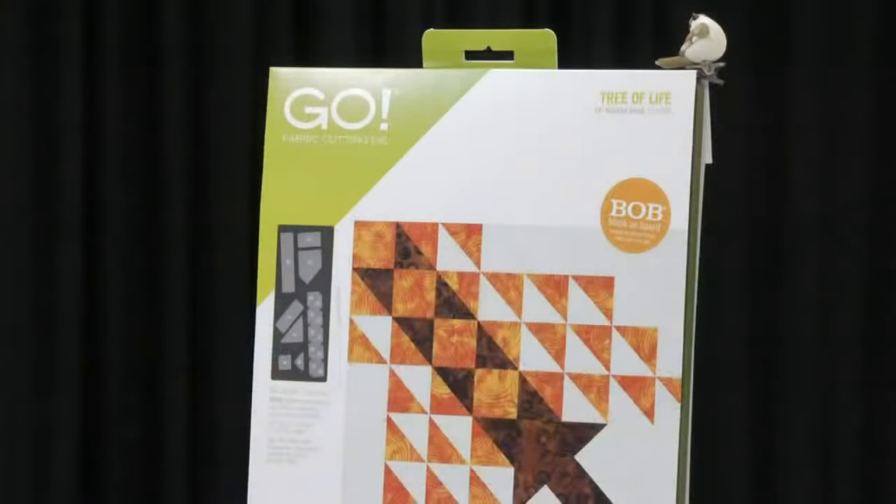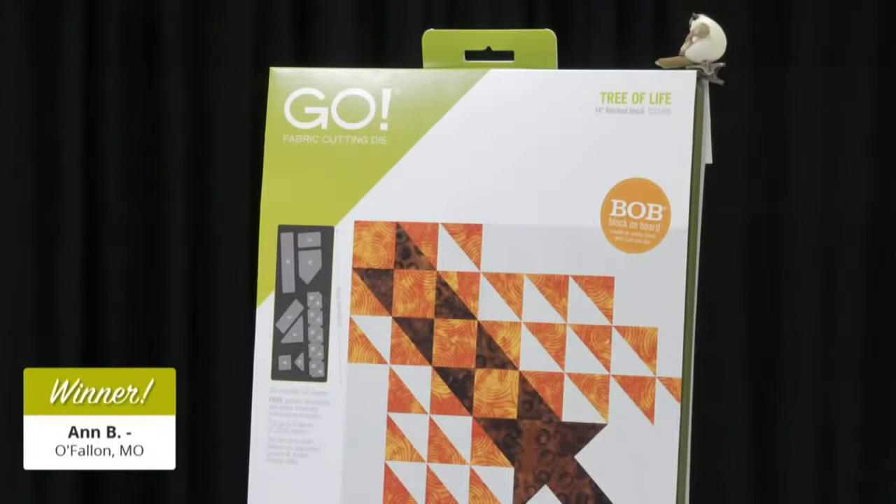Our giveaways are just one way we like to treat our quilters for being part of the AccuQuilt family. Today's lucky winner of a Go Tree of Life die is — drum roll please — Ann B of O'Fallon, Missouri. Congratulations! You're going to love this.